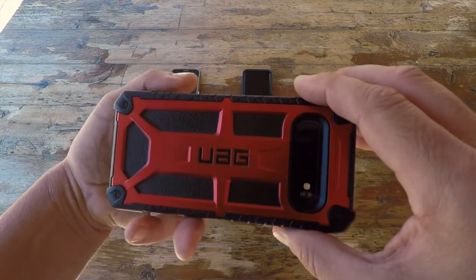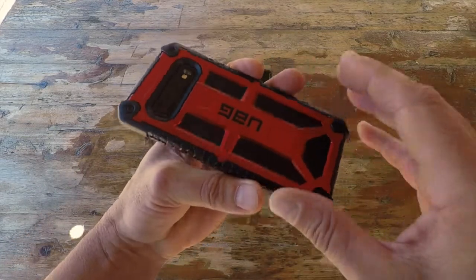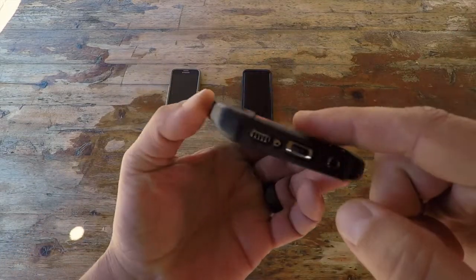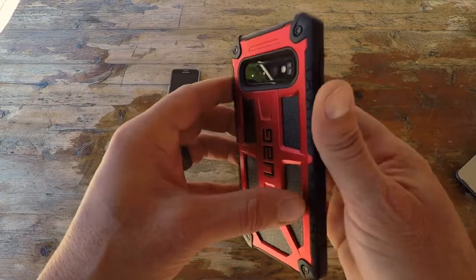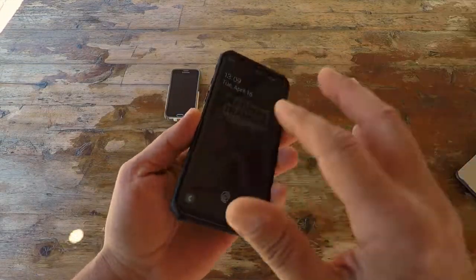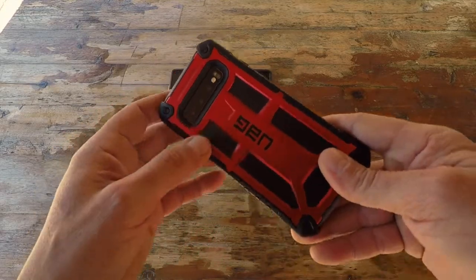It is compatible with Samsung Pay as well as wireless charging, so they did incorporate that into the design — you're not missing out on anything. As I mentioned, it meets military two-times drop test standards, which is great, and I'll put that information into my blog post.